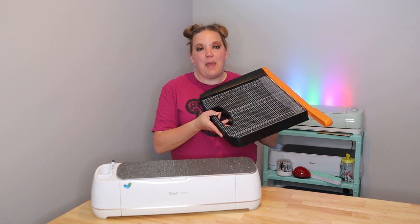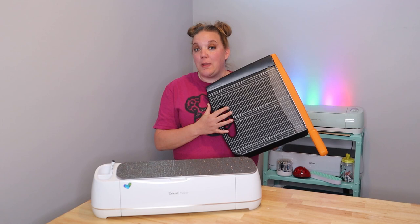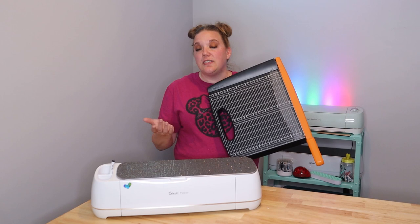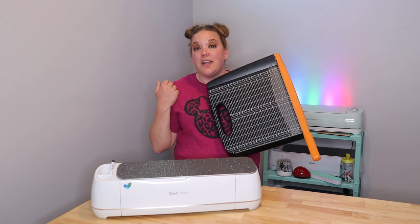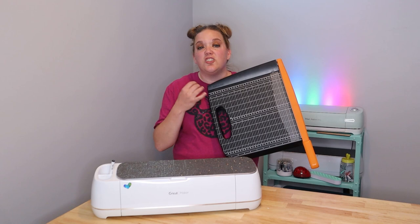Another must-have for any crafter is a paper cutter. They come in a ton of different styles, and I don't know for sure if they still sell this exact one because I've had it since before I got married in 2017 — we used it to make our paper flowers by hand. What's great about this is it's not just for paper. It's great for vinyl, especially if you want to cut down vinyl to fit on things like your Joy, or if you just want really straight lines when cutting out a decal. I have had this for years and it is still just as sharp as the day I got it.